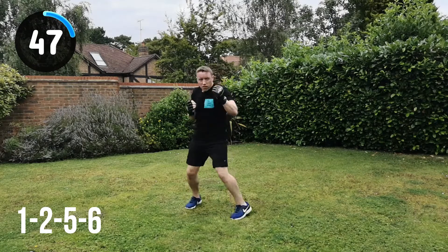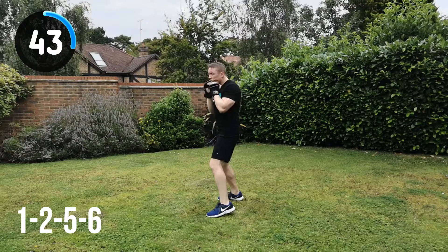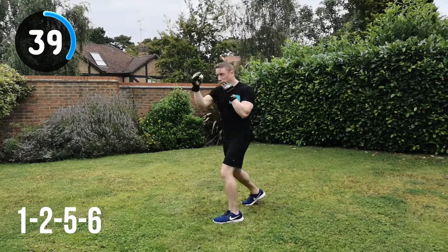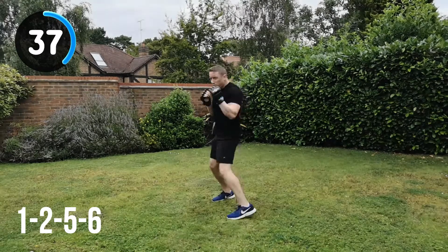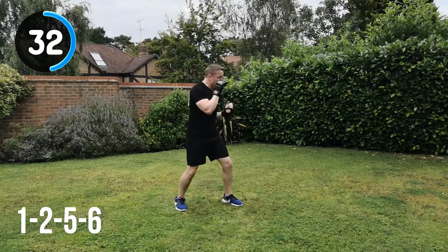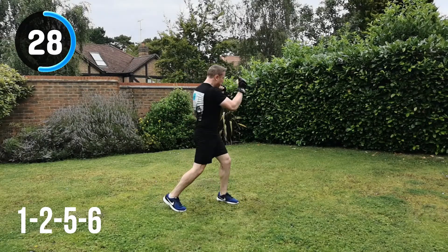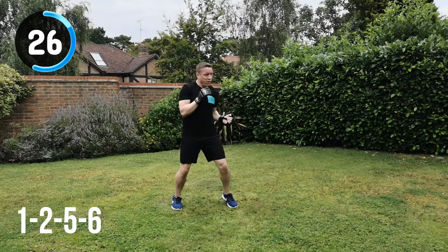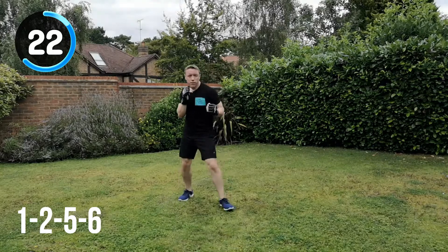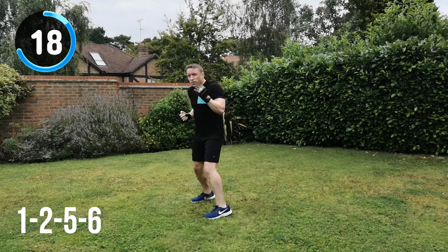Nice and tight movements. Don't be too wide and wild with the strikes. The problem with that is they might feel and look powerful, but you are going to leave yourself open. Imagine an imaginary target in front of you — you're hitting through that target, driving and stepping forward, especially into that first jab, cross, to generate more power.